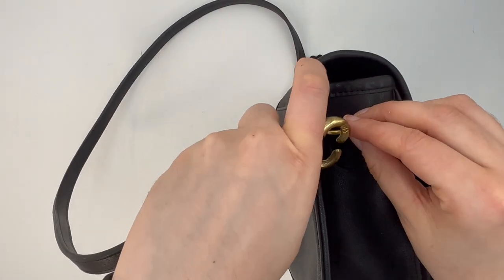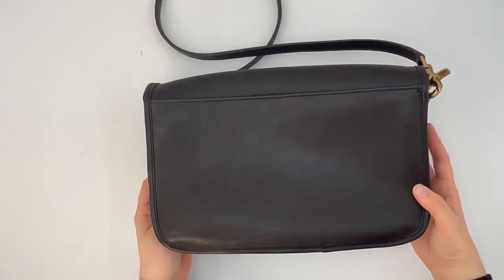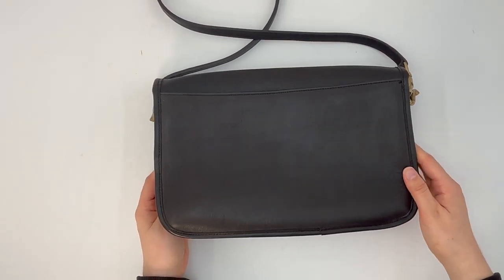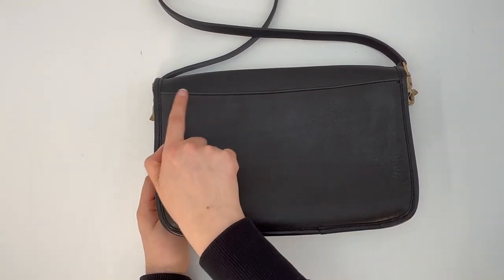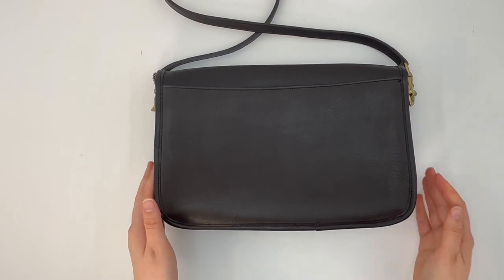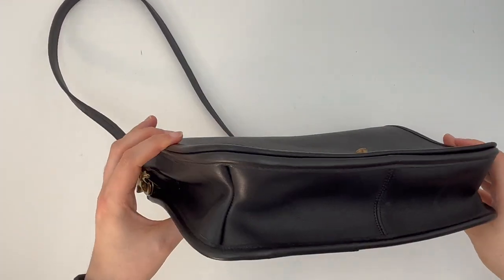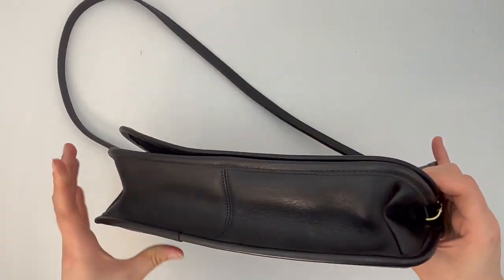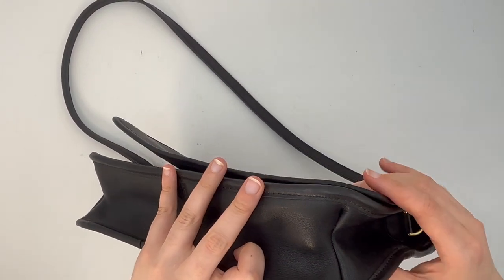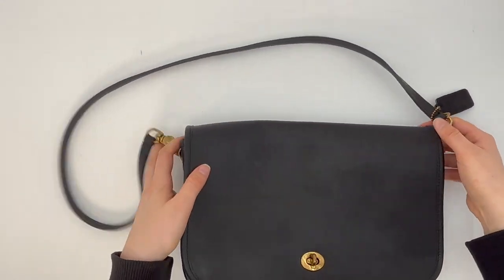That anchor detail is kind of cool — you'll see it on some older pieces. It's just from the type of hardware they used. The back of the bag has no back pocket; it's just a straight across seam, which is typical of older New York City bags. Here's the bottom of the bag, which has two inverted seams that give it a pretty nice unique shape.